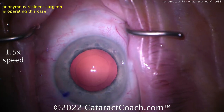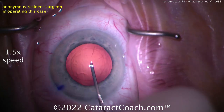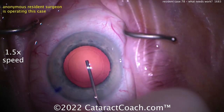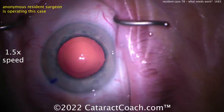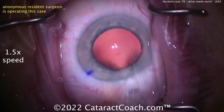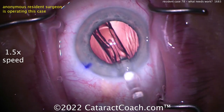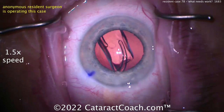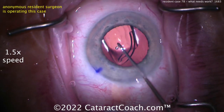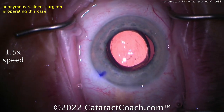Good job cleaning up the capsular bag — a little wispy strand there, you can get that out. Pretty good — even a little polishing on the undersurface of the capsular rim. Beautiful. Now the viscoelastic going in the eye — there's the cohesive viscoelastic getting a good fill of the capsular bag. Let's see the lens coming up — someone loaded the lens, or it's pre-loaded. Delivering the lens, getting it in the capsular bag — looks good.